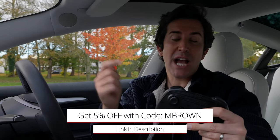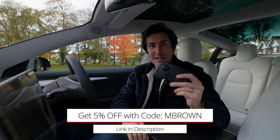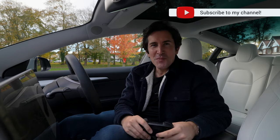A big thank you to Jawa for sending these controllers out. If you want one, I'll put a link in the description and there's a discount code in there as well. Thanks for watching — check out the controllers and I'll see you in the next video.